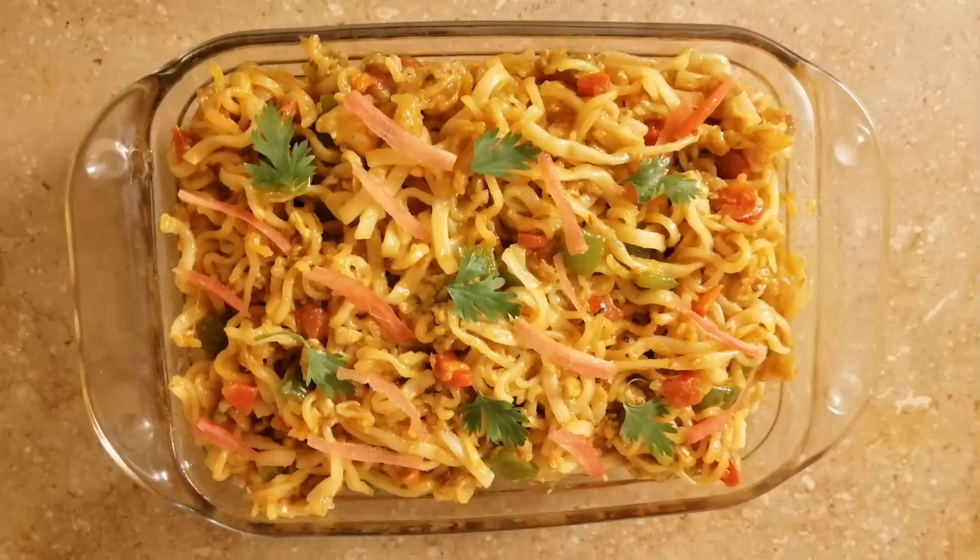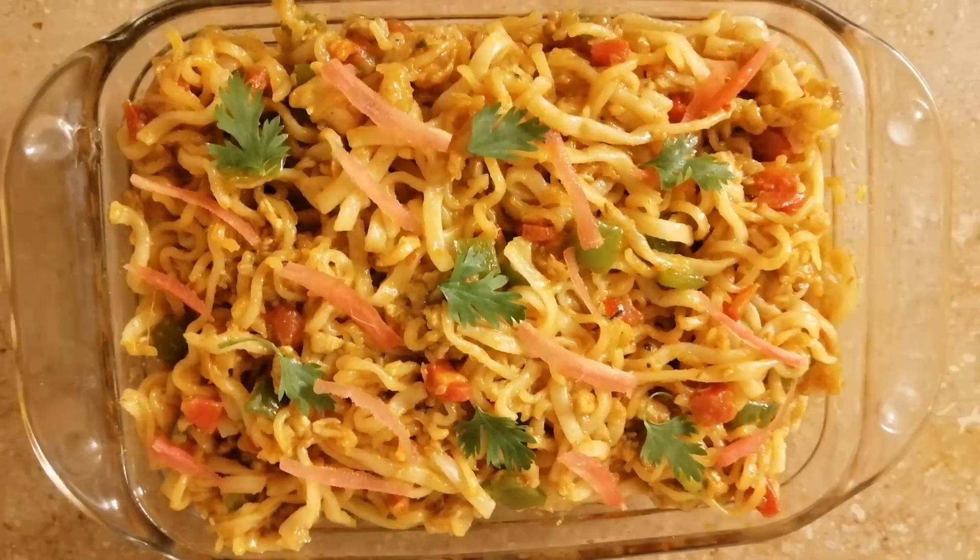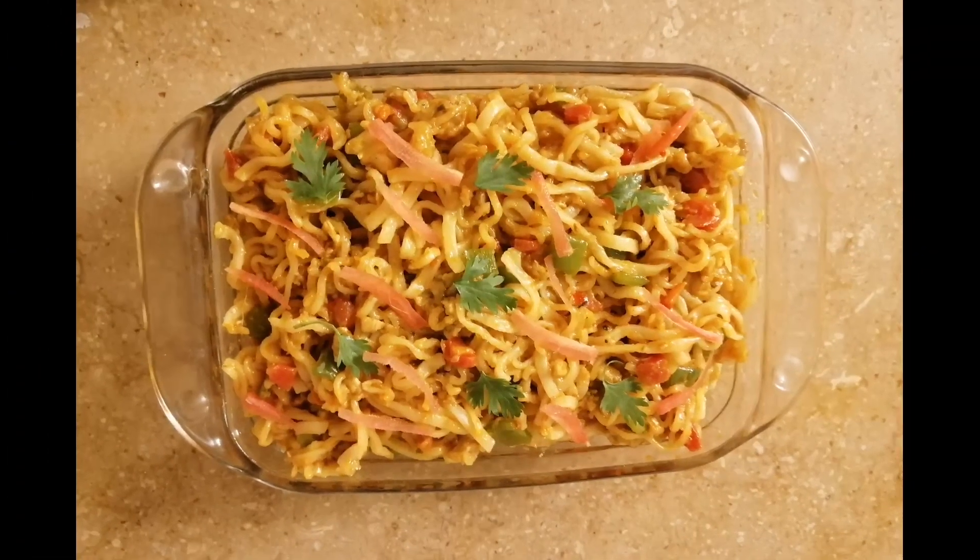Assalamualaikum, welcome to a new easy creation. Today we will make noodle chaman.